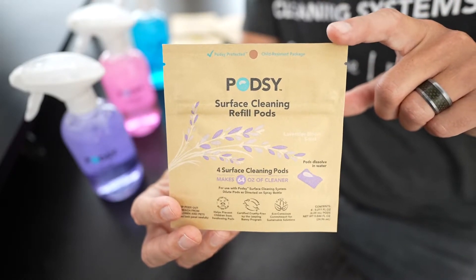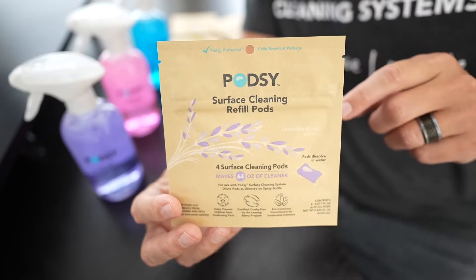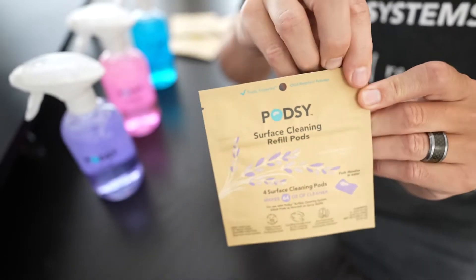The first step is to remove this tamper resistant top portion. You'll notice there's a small notch here and on the opposite side. Simply grab the pouch firmly underneath that notch and tear straight across.